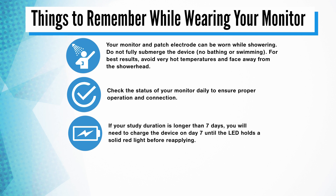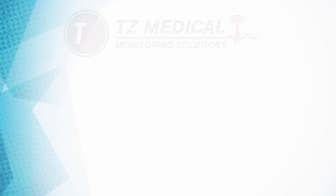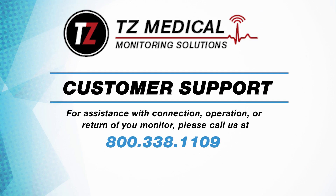If your study duration is longer than seven days, you will need to charge the device on day seven until the LED holds a solid red light before reapplying. When your study is complete, the LED light will flash red five times when you press the button on the device. Please remember to place the monitor and any accessories provided back into your kit before returning the equipment to your provider or TZ Medical. For assistance with connection, operation, or return of your monitor, please contact us at the number below, and our team of customer service representatives will be happy to help.